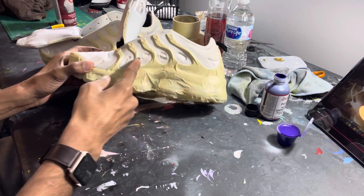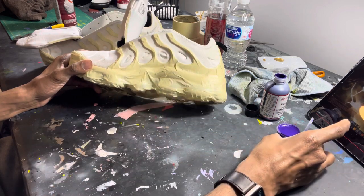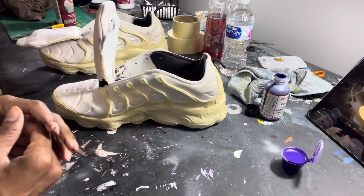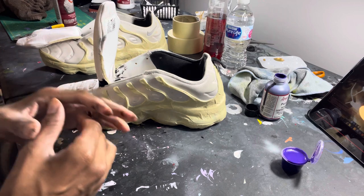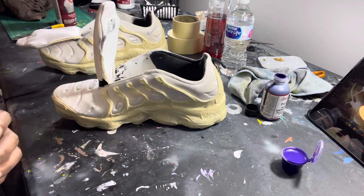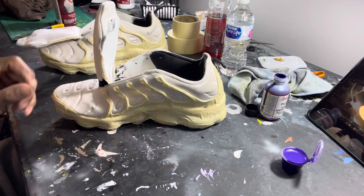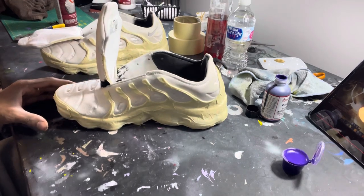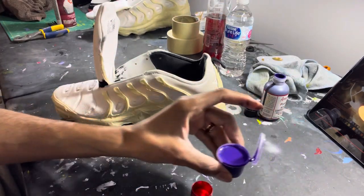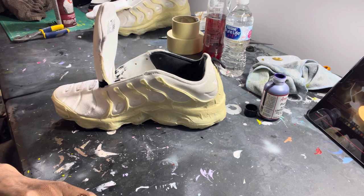I'm going to start at the bottom with the purple and come up with my airbrushing. All I mix with my airbrush paint is water. I don't use Too Thin anymore because Too Thin changes the color ever so slightly, and when you go back and do touch-ups, your paint from the jar isn't the same. So I use water — it doesn't change the color. It's 50% water, 50% paint. Let me pour some paint in here and spray — it's coming out smoothly.